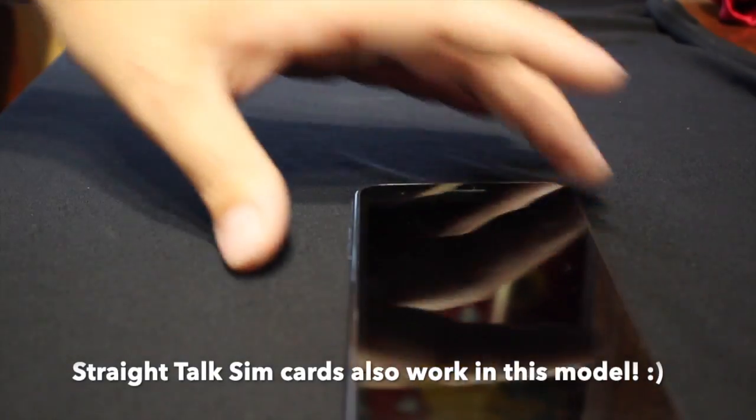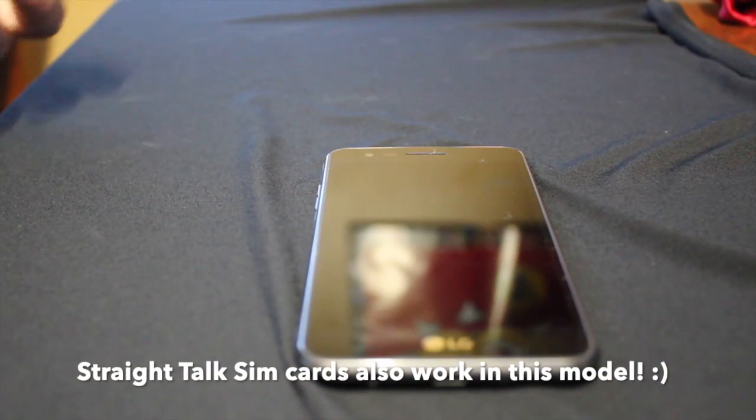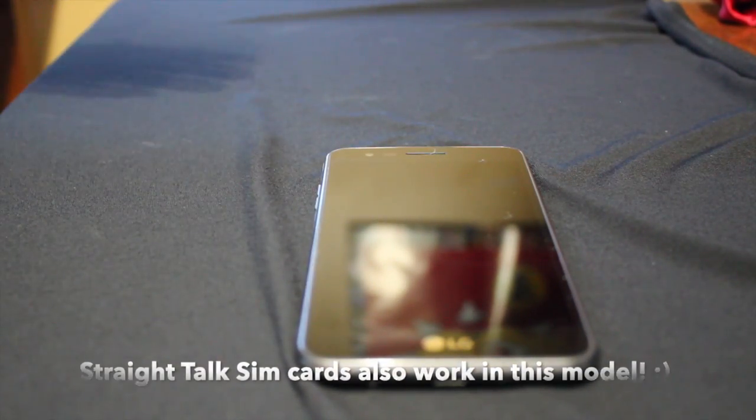So with all that being said, you get this phone for $10 — it's refurbished through TracFone. You also have to buy a $15 service plan, but in my case the main purpose I bought this phone for was to use it as an MP3 player.